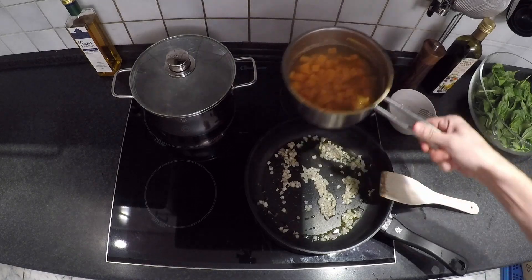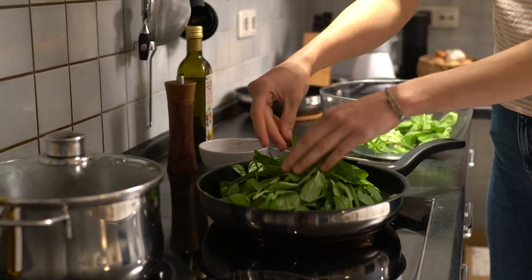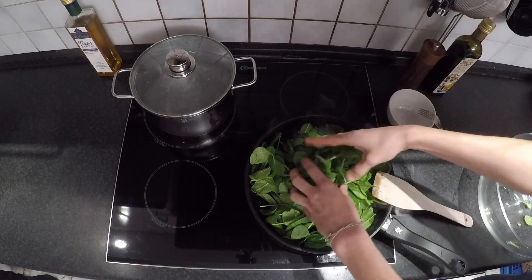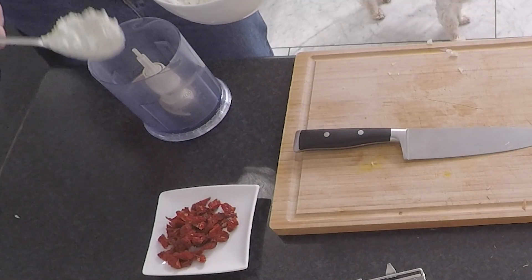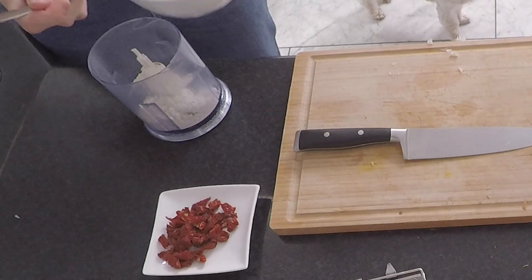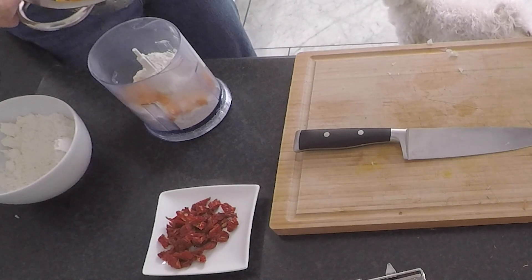Drain your sweet potatoes when they are cooked through — ours took about 5 minutes. Next step: add the spinach to the pan. For the gnocchi, mix together the cooked sweet potato cubes and flour with a pinch of salt in a food processor until it forms the dough.